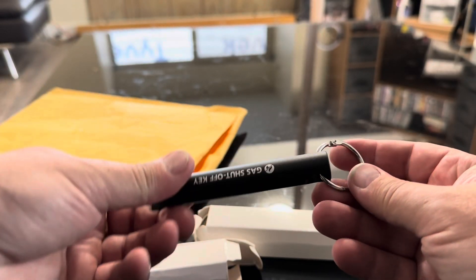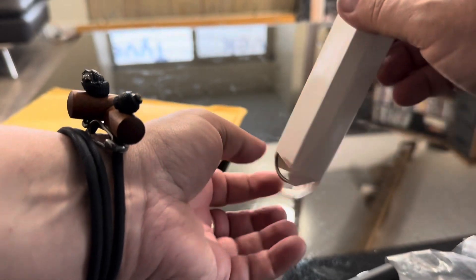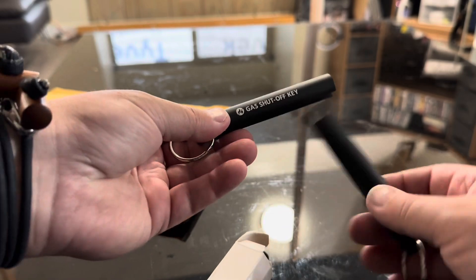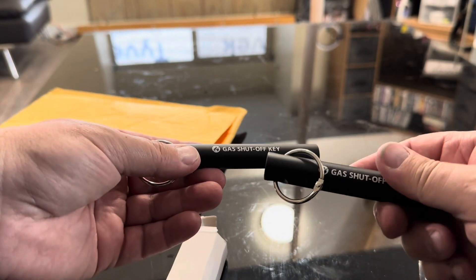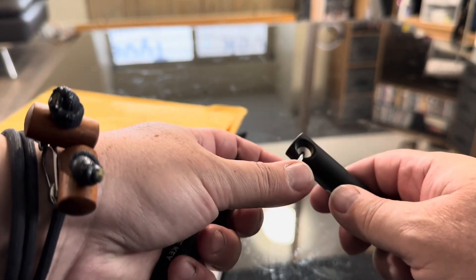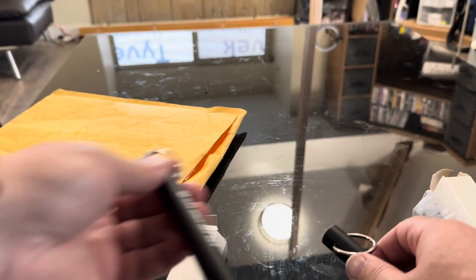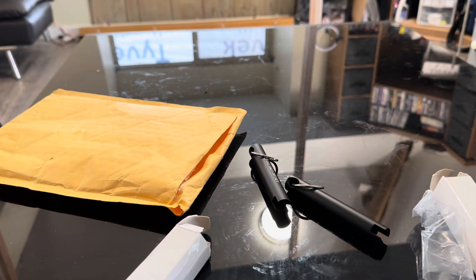I have two of them just in case I lose one. I got these from Fight Fast — I don't agree with Fight Fast, I don't support them, and if I had known it was them I wouldn't have got them. I just thought they looked kind of cool, a bit of a novelty item. They're made of aluminum, not really heavy, but you can grip them and they feel pretty good.